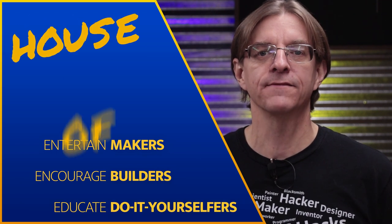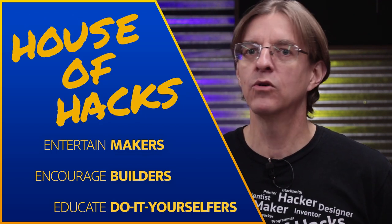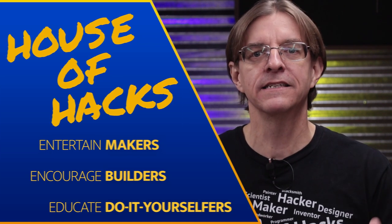Hi, if we're just meeting, I'm Harley and this is the House of Hacks where we talk about things workshop related — things like metalworking, woodworking, electronics, photography, and making things in general.